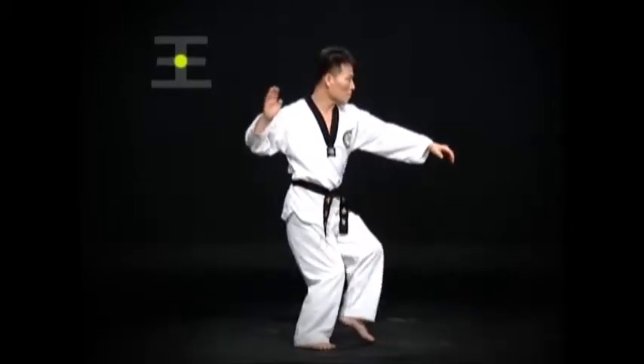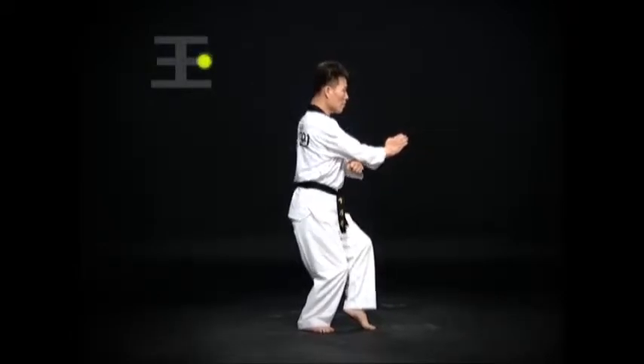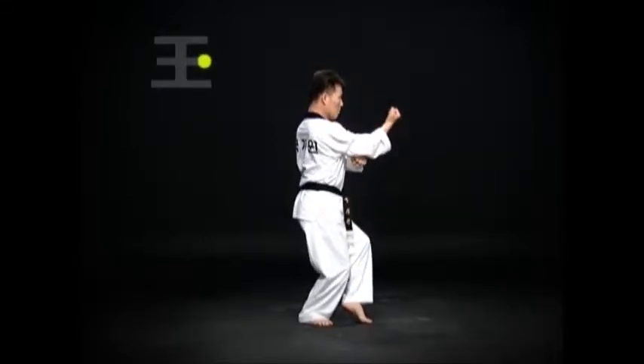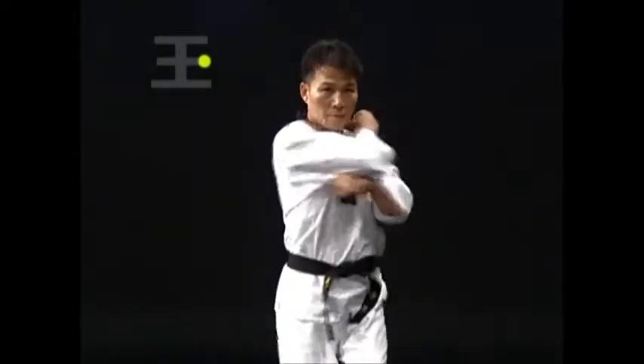Step left with the left foot. Then do a left bom 서기 바탕 손 몸통 꺼도도 안 마기. Then by using momentum from turning the torso left then to the right, do a wen bom 서기 등 주먹 얼굴 앞치기. The 치기 should be done at forehead level.